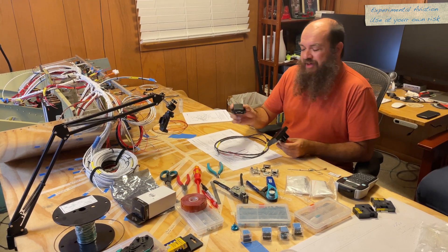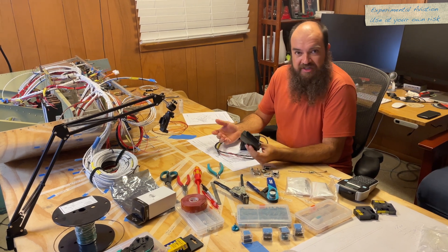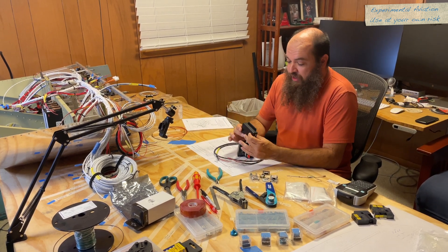This is a GMU11 magnetometer, which senses magnetic fields and gives you a magnetic heading just like a compass. So it gives compass information to the G5 or the G3X.